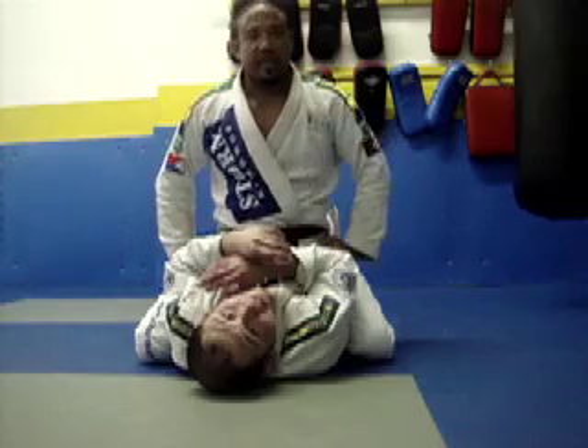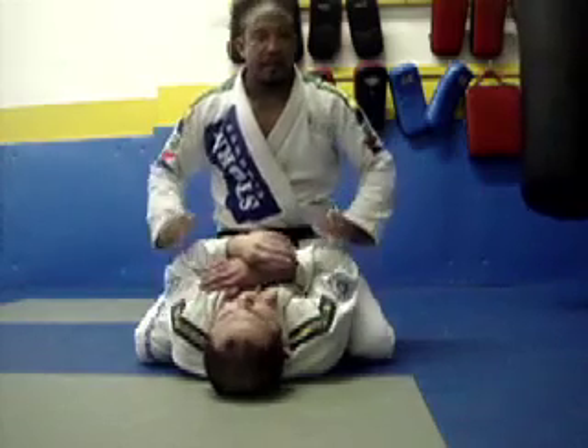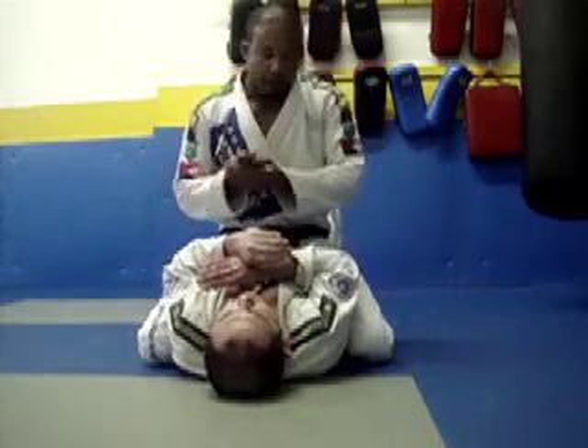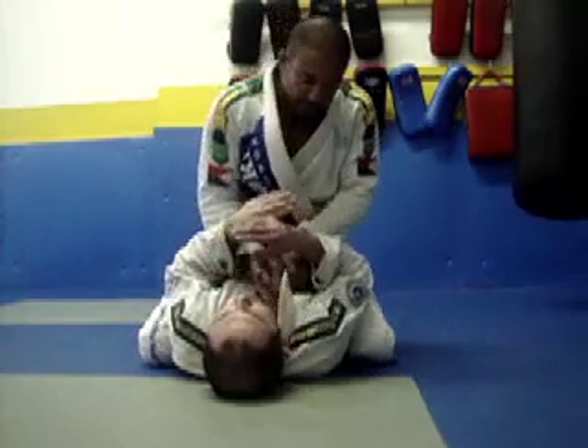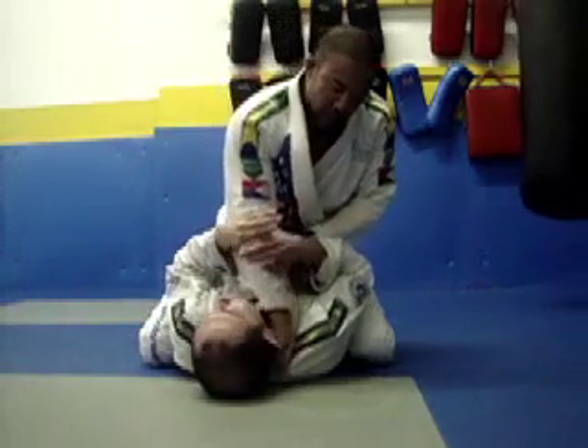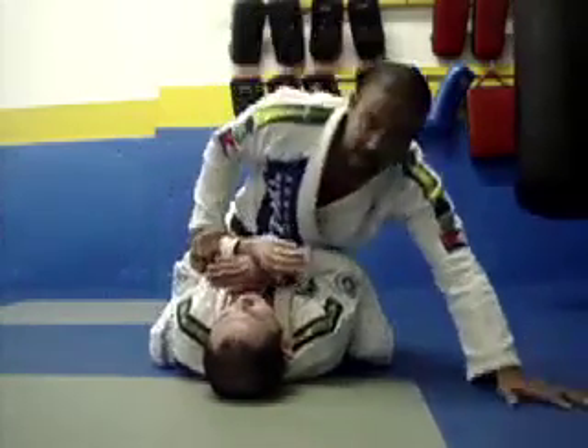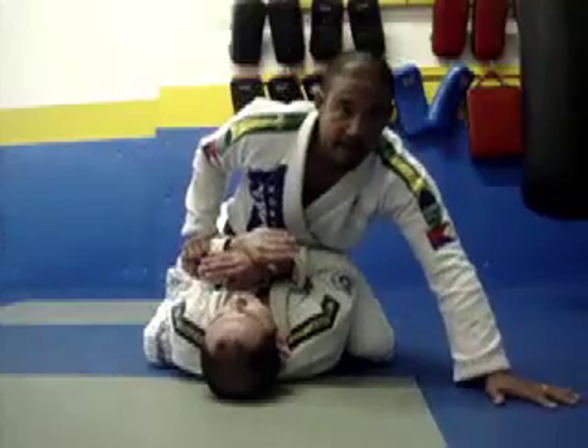We're going to do attacks from the mount position — a real basic one. From here, four fingers in — I'm going to slide my four fingers in here. But before I do that, before I do this, and he's protecting himself here, I'm going to base. I'm going to base my hand here.